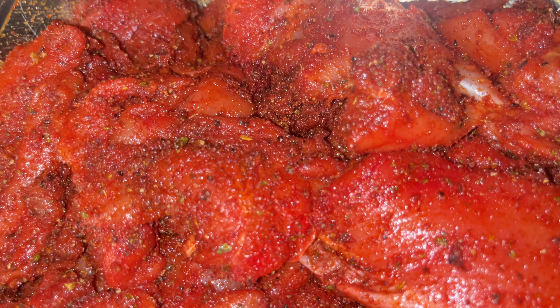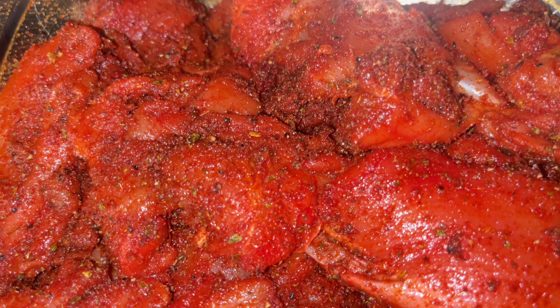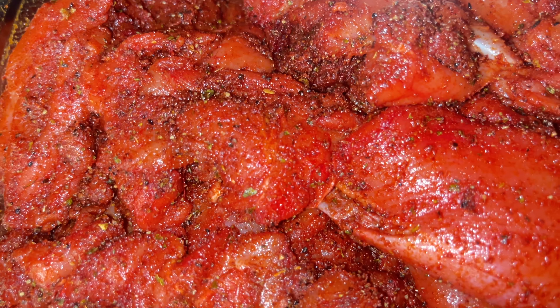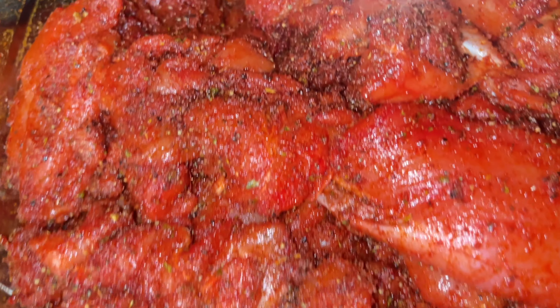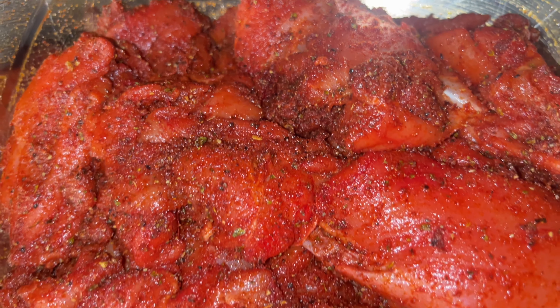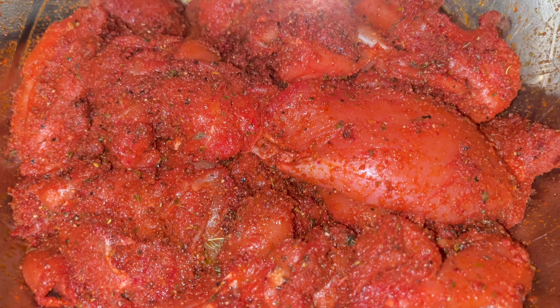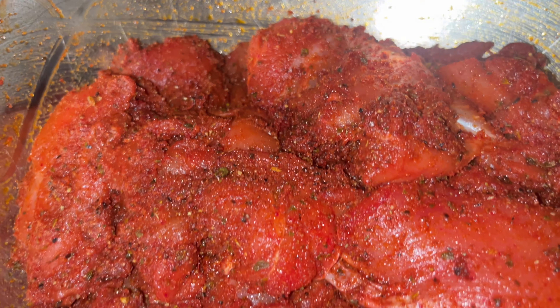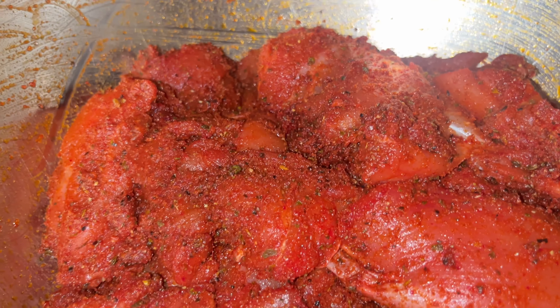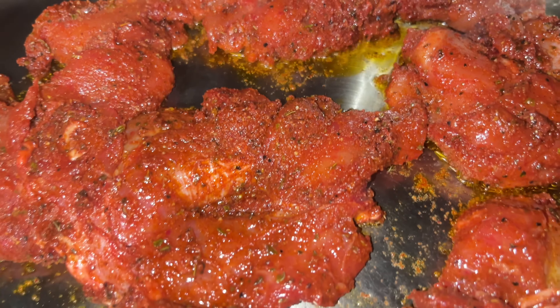Hey guys, hope everyone is good. Today we're going to do some chicken over rice. I already seasoned my chicken thighs — I washed and drained the chicken, then added cayenne pepper, onion powder, garlic powder, cumin powder, coriander powder, red chili powder, salt, oregano, and black pepper. I also added a little avocado oil with a little red food coloring — that's optional. I'm going to let this rest for about 30 minutes and then we'll get started.